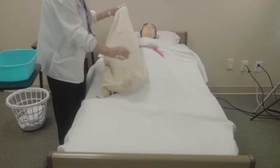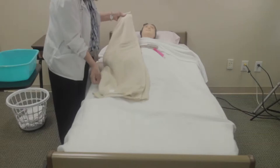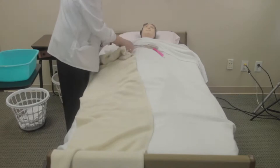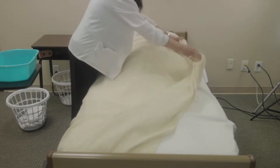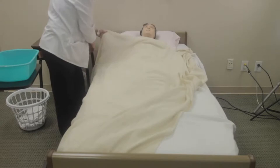Then I will need to apply the bath blanket. It's folded in quarters — the closed fold is on the edge, with a loose quarter on top. The first quarter comes off, and the other three quarters go across. I'm going to tuck it under her shoulders and bring down her linen.